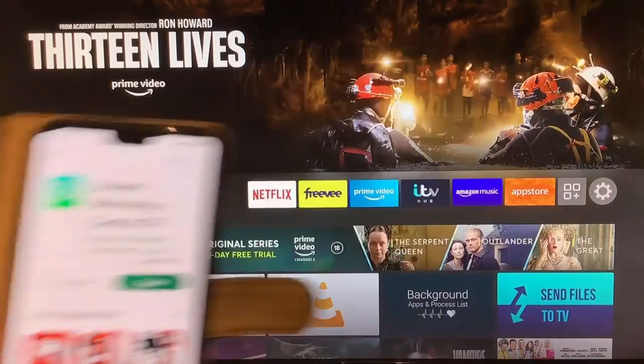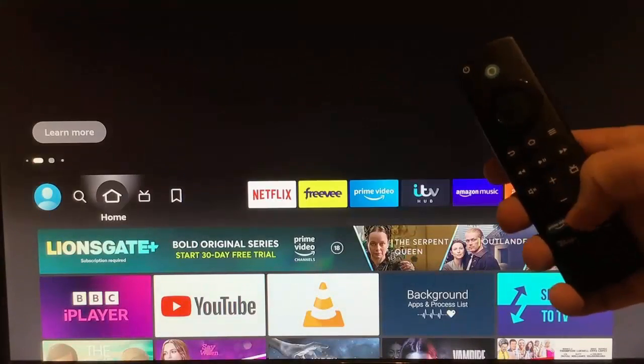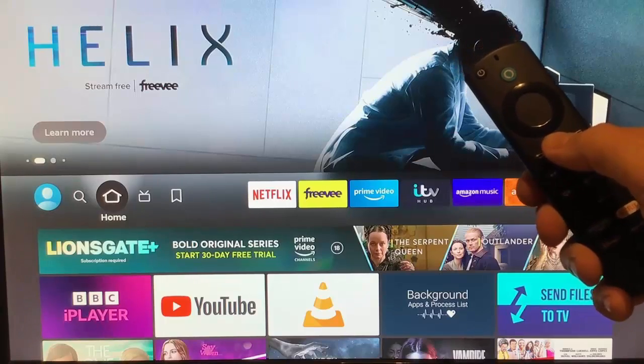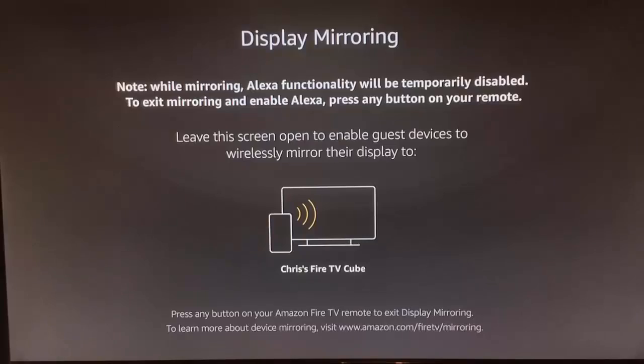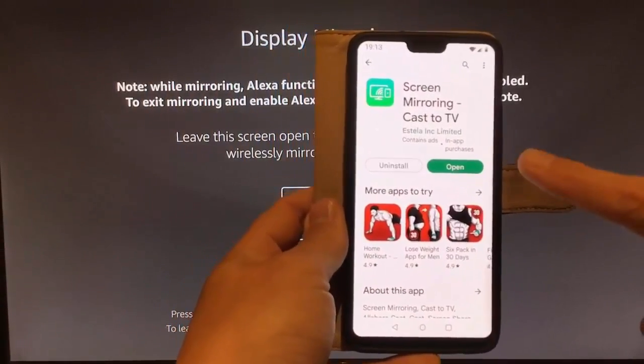While that's installing, grab your Fire Stick remote and press and hold the Home button on the remote until a menu appears. Then let go and go across to Mirroring. Once Mirroring is highlighted, press the middle button. Then go back to your phone — by now, hopefully that's installed.